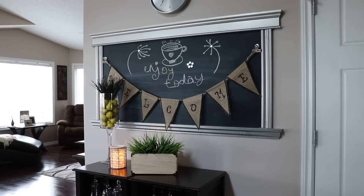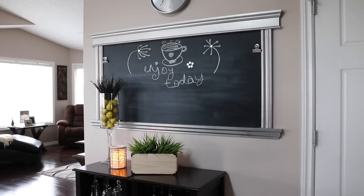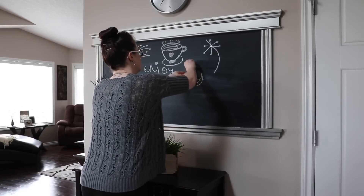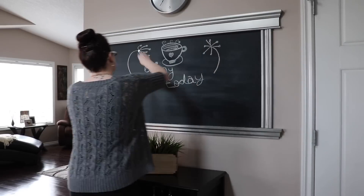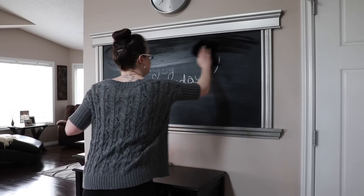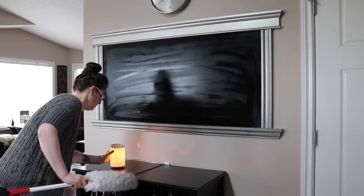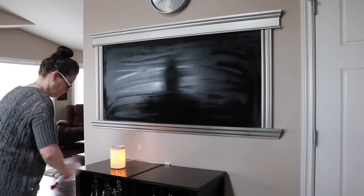Time to clean up this area and get rid of the spring look — although I will go back to something similar when Easter is done. I'm just taking everything off, including all my little magnets that I actually made, and then I'm cleaning off my chalkboard. It still has a chalky residue but I just want to make sure it's as clean as possible.